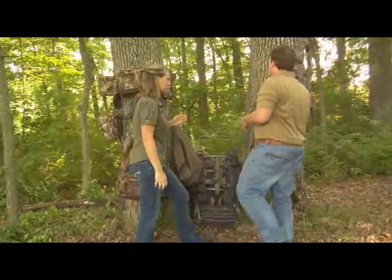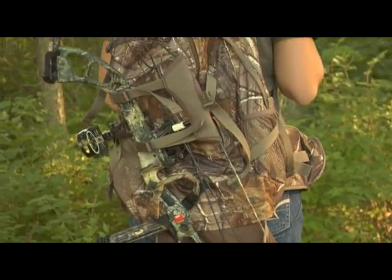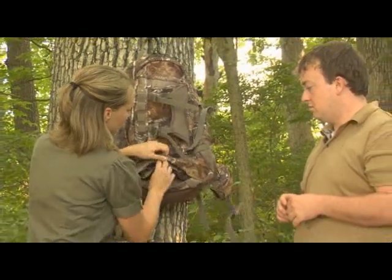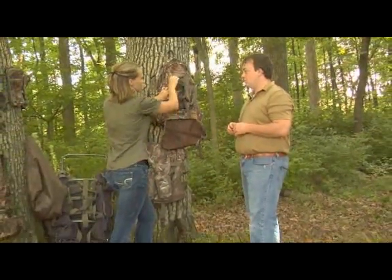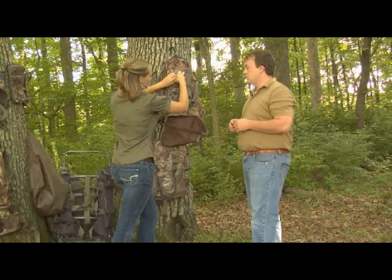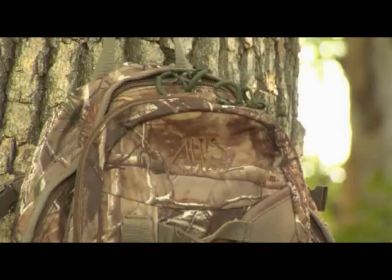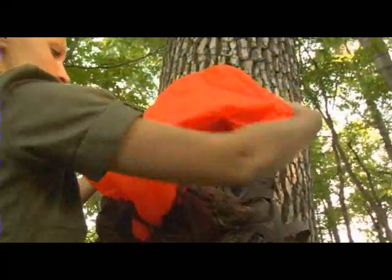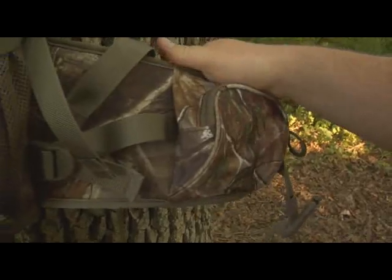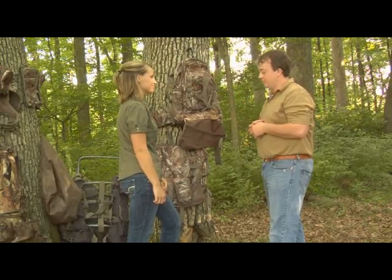The next bag is the Pursuit, a great bag for the bow hunter. Like the other Alps packs it has a lot of storage, but the great thing about the Pursuit is that it actually holds your bow. It has an expandable bow pocket that fits almost any bow and a lashing system that keeps your bow tight and secure. It has a comfortable waist strap, a hydration port, and at the bottom there's a blaze orange rain cover you can quickly pull out and cover your bag.